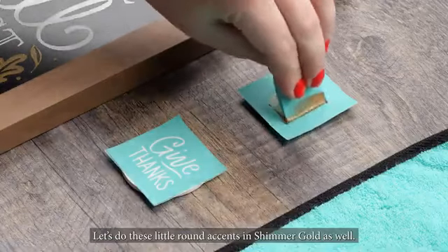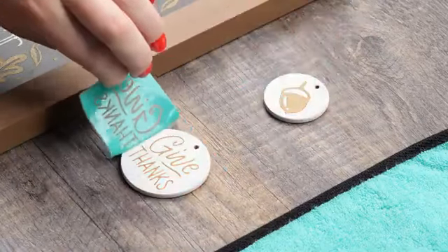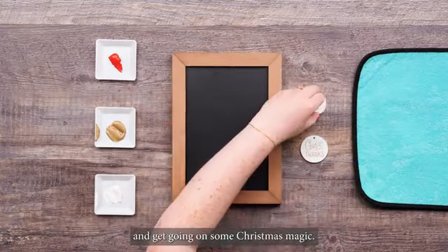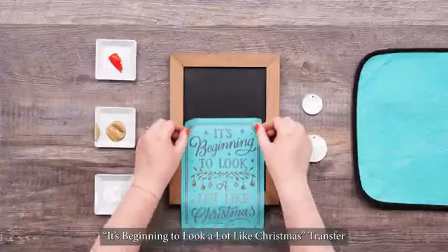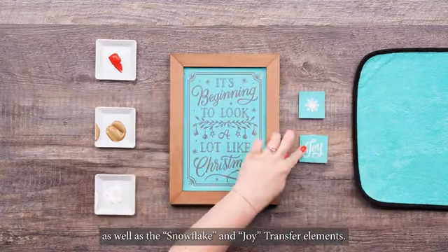Let's do these little round accents in Shimmer Gold as well. All of these surfaces are double-sided, so let's flip these over and get going on some Christmas magic. We'll just repeat the steps by fuzzing and placing the "It's Beginning to Look a Lot Like Christmas" transfer, as well as the snowflake and joy transfer elements.